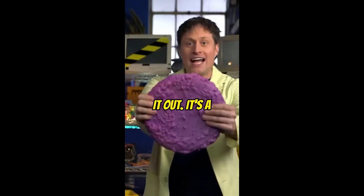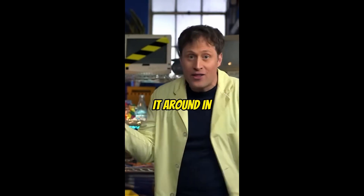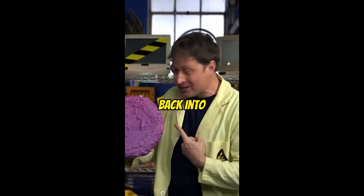Biodegradable frisbee — check it out. It's a frisbee, but it's biodegradable. So you throw it around in the park, but if you lose it, it turns back into dirt.